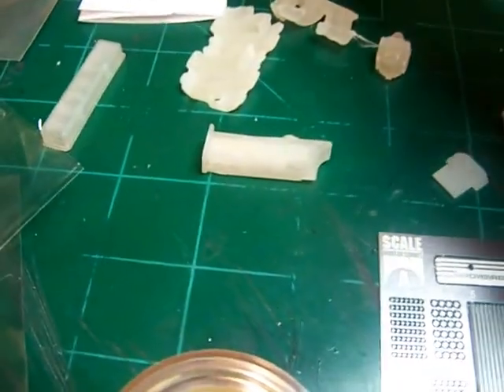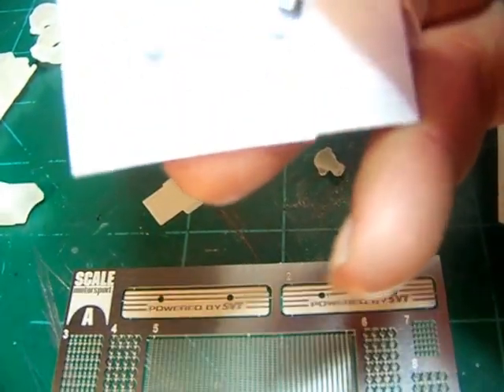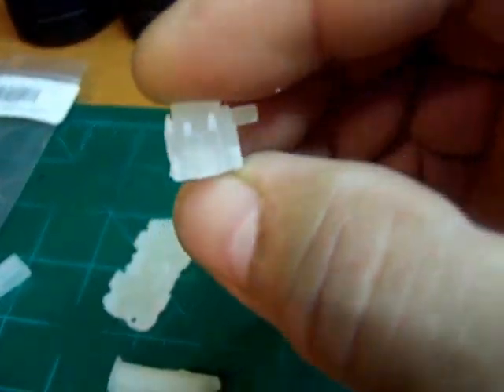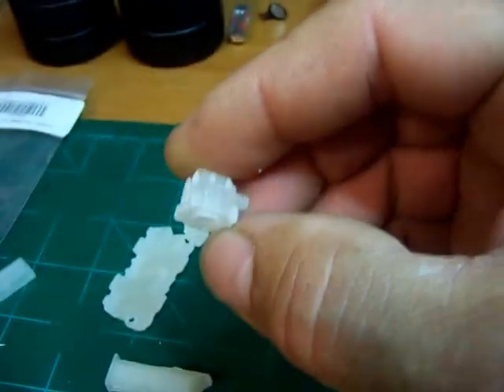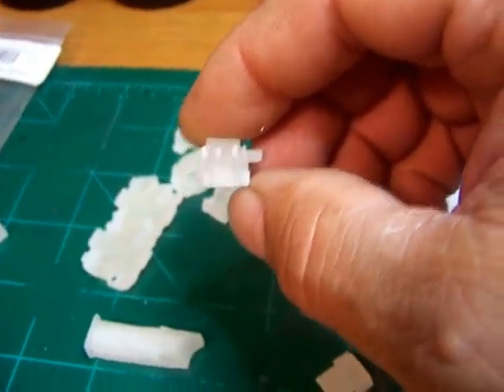I also bought these little 90-degree spark plug boots that will go right on top of the distributor. It's not glued in yet. They've got little nipples on the end that indicate where the plug wires go, and those boots will go right on top of that. Then I'll insert the wires into the boots. So that's going to be pretty interesting.